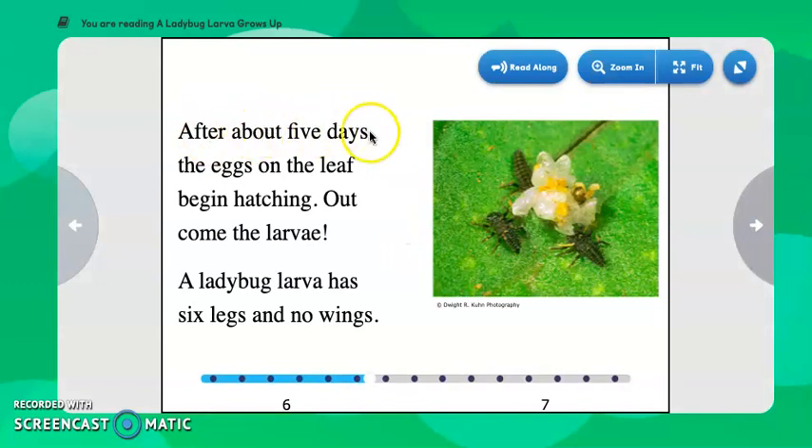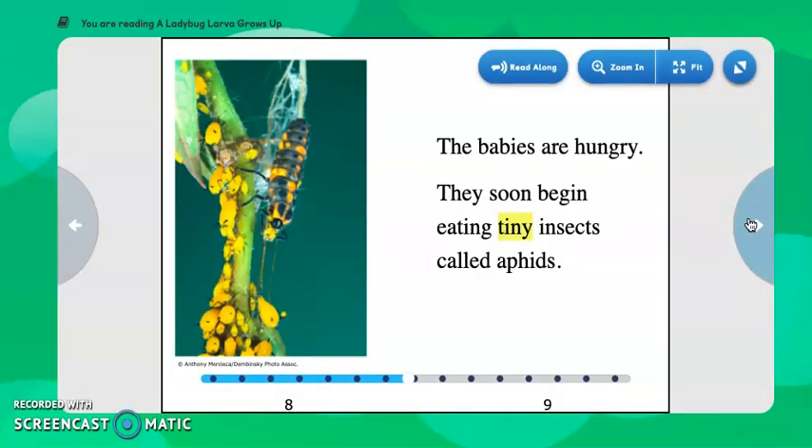After about five days, the eggs on the leaf begin hatching. Out come the larvae. A ladybug larva has six legs and no wings. Here we see a photograph of the larvae — they've come out and you can see the six legs, but they haven't gotten their wings yet. Let's keep reading into the life cycle and find out some more facts.